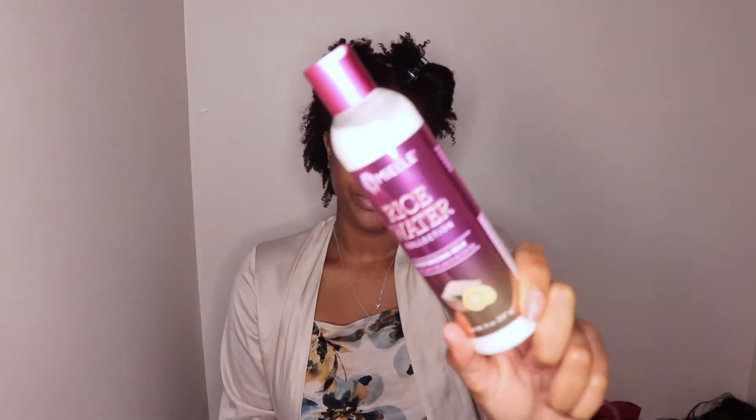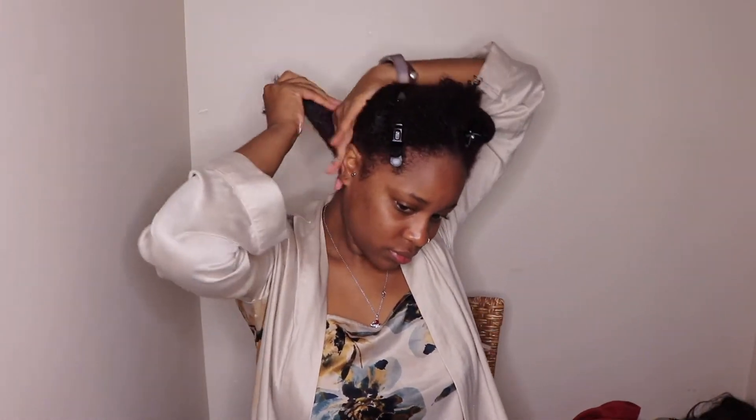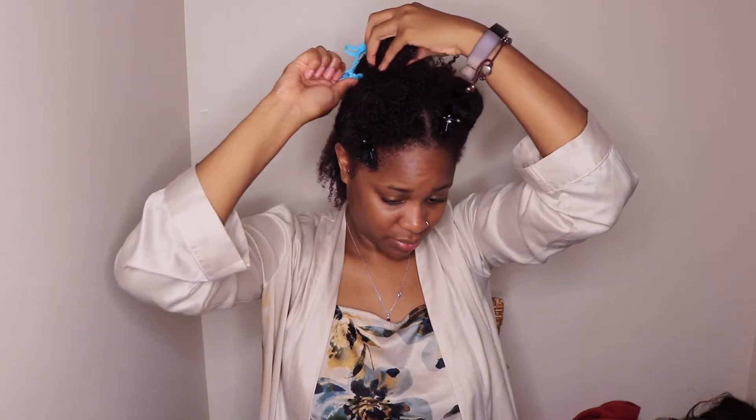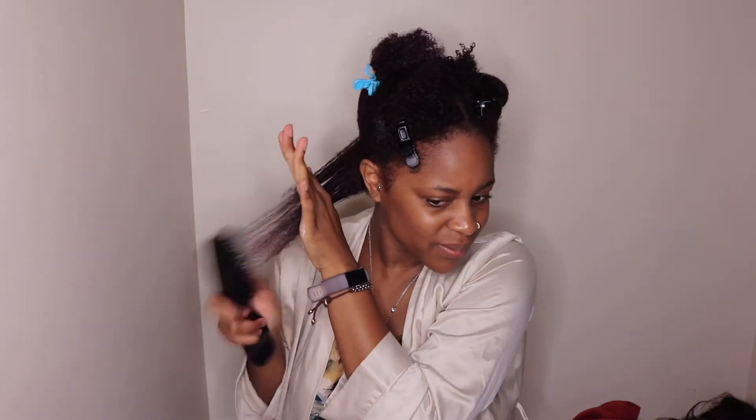The next step in the rice water collection is the moisturizing milk. The consistency is very creamy, almost like a lotion. It's excellent for length retention, which is what this collection is all about. It's infused with sunflower oil, rice water, yuzu, castor oil, and coconut oil to strengthen and lock in moisture. Apply a dime-size amount from root to tip on wet or dry hair. I'm going to use this as my leave-in today — let's see how the slip works. Wow.